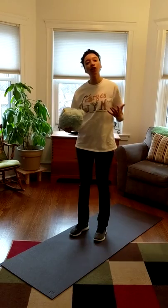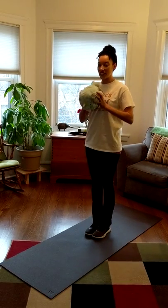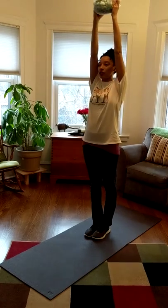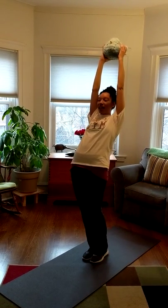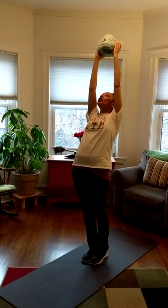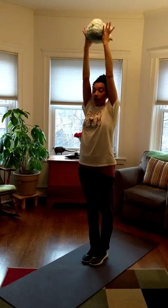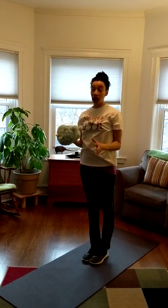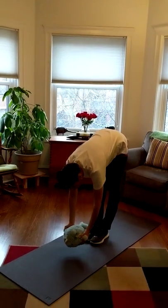So we're going to start with our feet together. We're going to hold our stuffed animals up high with two hands and we're going to stick out our bellies. And we're going to count to five. Here we go — one, two, three, four, five.